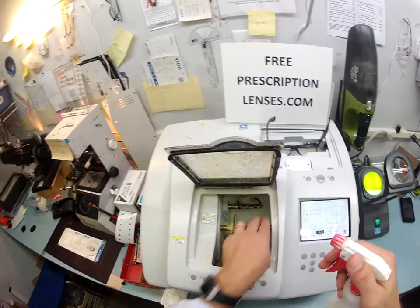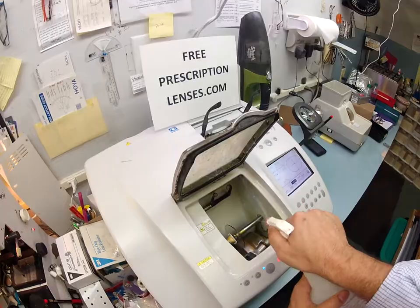So pop this in and hit start. You know, if I knew I had company come over I would have cleaned up the machine here. Let me do that — clean everything up here, make everything look nice and brand new.